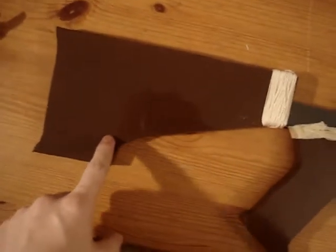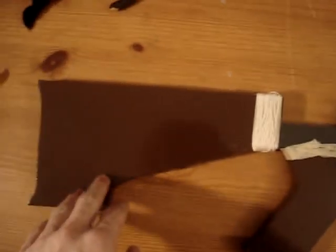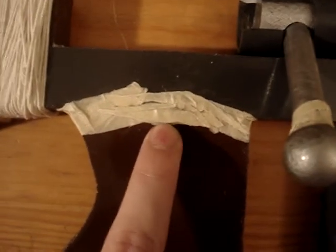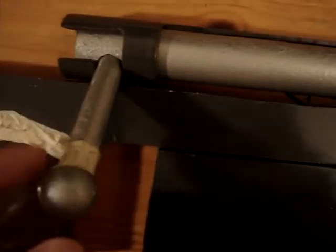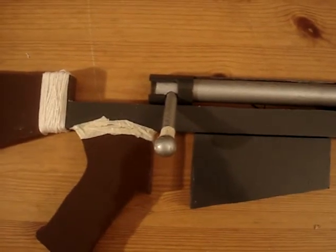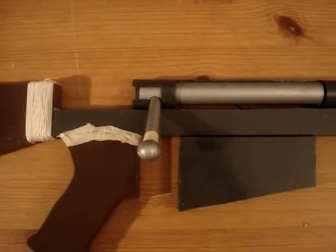I'll start with the stock. This was cut using my scroll saw and then painted brown, along with the pistol grip. I have masking tape and twine, because it's Fallout — it has to look a little beat up. I put some masking tape on the bolt, which does actually move. I'll show that in a minute. I put masking tape there for comfort on my fingers.